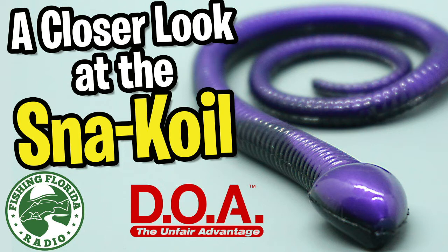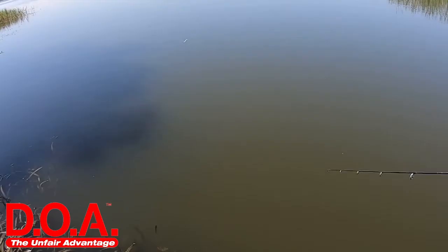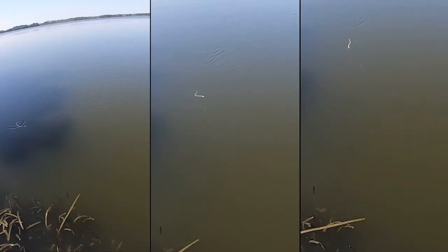Today we're going to take a closer look at the DOA Snake Coil. It is a 12-inch snake that looks way too realistic in the water. From topwater, Carolina rigged, or dropshot, it is a masterpiece. The Snake Coil is available in six colors and has unique coiling action which triggers strikes.